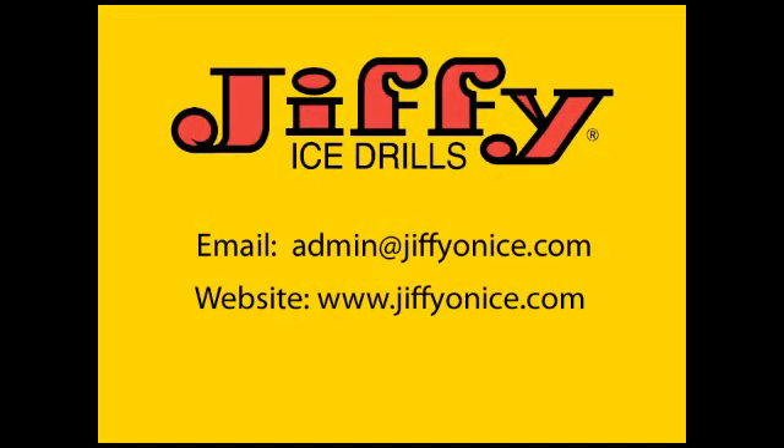If you have any concerns or questions regarding the startability of this unit, please feel free to contact us anytime at the two locations noted on your screen. Thank you for your continued support of Jiffy products and the purchase of your Jiffy ice drill.